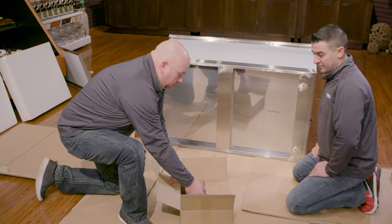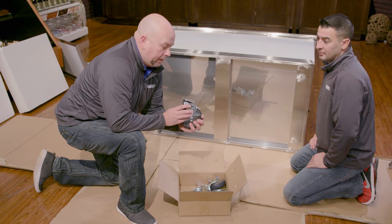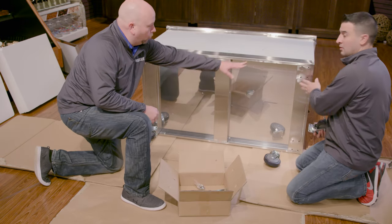Opening up our box we're going to find four swivel casters inside. We've got two locking and two non-locking. We're going to place them in opposite corners — one locking here, one locking there, and the non-locking ones in the remaining corners.